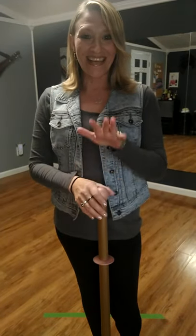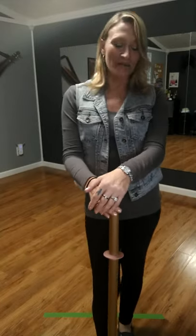Hi guys, it's your favorite Norwex girl Alessa here. I get a lot of people that ask me is the mop equivalent to how well the EnviroCloth cleans, so I figured I would do a demonstration just to go ahead and answer that question.